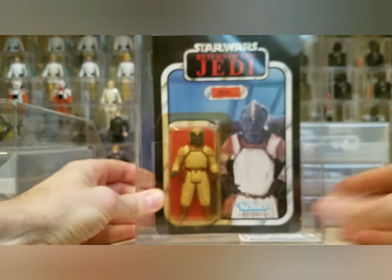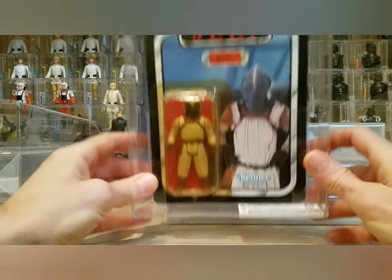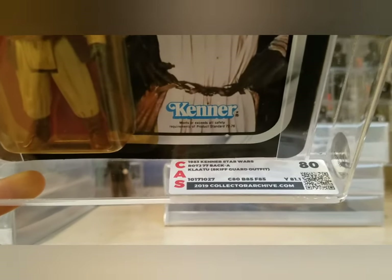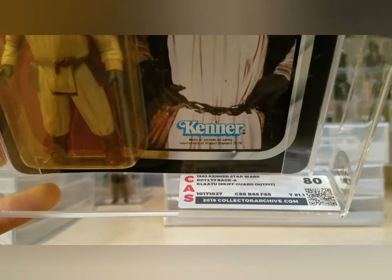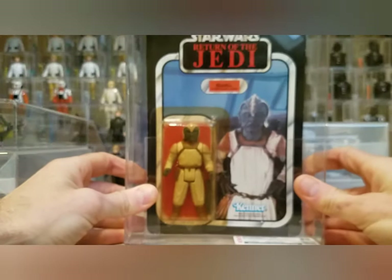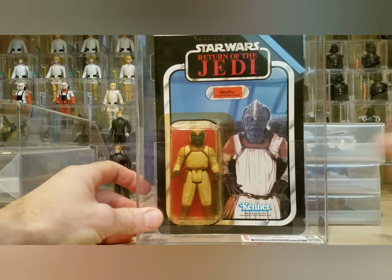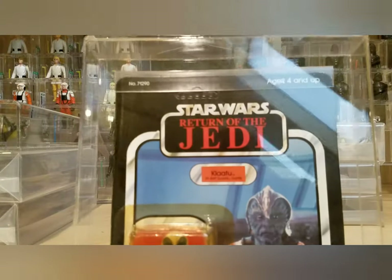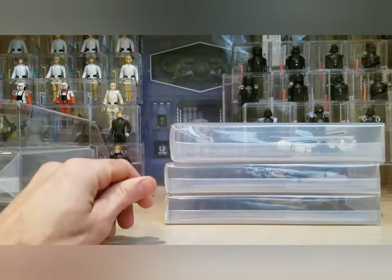Now the rest are definitely staying in my collection, so I took them out of the poly bags. First up is Klaatu in his Skiff Guard outfit — the 77 back A. It came back with an 80 overall: card 80, blister 85, figure 85. It's really heavily yellowed — I've never seen one of these with a clear bubble, though I'm sure they exist. Nice thing is it's got an unpunched tab, so it'll be a great one to keep. Standard Kenner card.